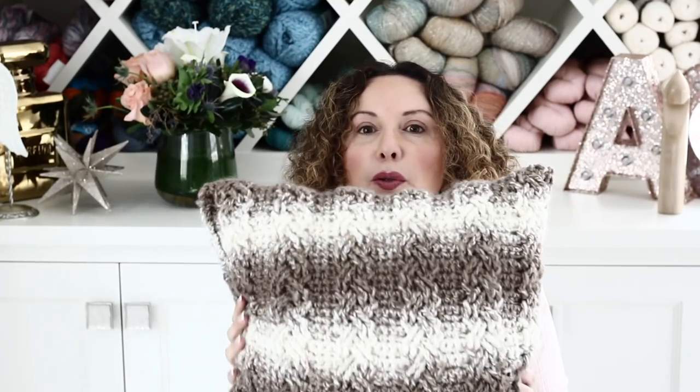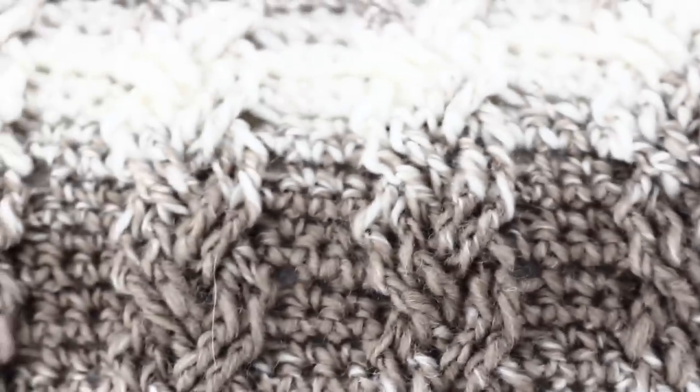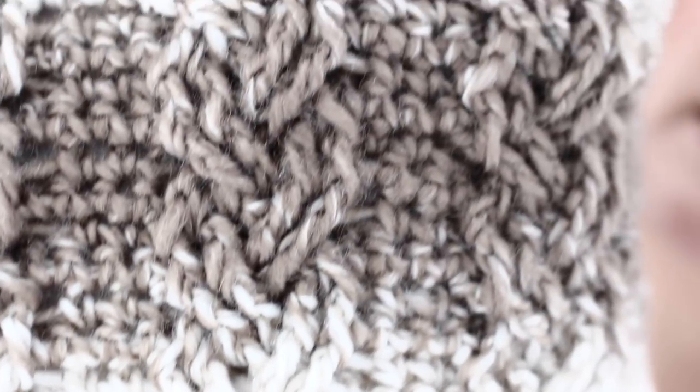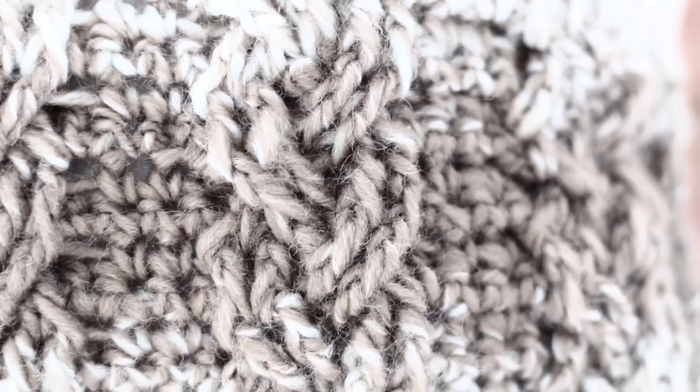It's super affordable and you can find it easily at your local craft store — Michaels, Joann Fabric, and AC Moore carry it, and you can find it on Amazon too. I will put all the information in the description box below. It's a beautiful ombre effect which I love — I think that gives this pillowcase a super modern and trendy touch. And the cables are always so cool in the winter; look at these braids, they have such a classy chic look.